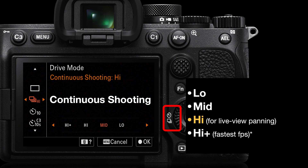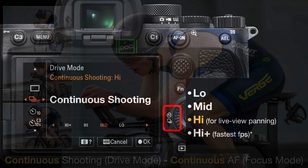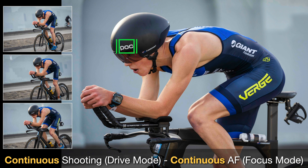High plus gives you the maximum frames per second. If your camera is not using a stacked sensor — i.e., the Alpha 1 and Alpha 9 cameras — and you are panning with the camera, you need to use the high mode, not the high plus. The high mode gives us live view in the viewfinder as we're panning. You can use the high plus setting on a camera such as the Alpha 1. In the high drive mode, you'll have continuous shooting and also continuous focus.